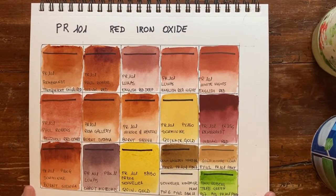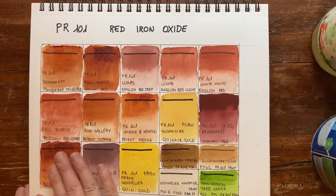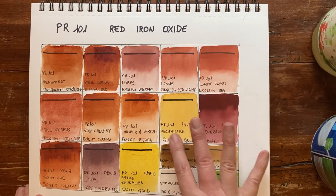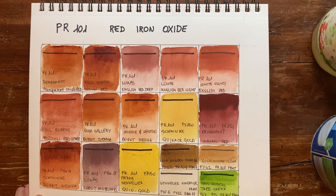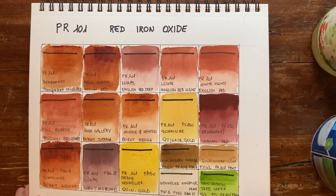Now everything is dry and this beautiful display of PR101 really makes me very happy. I think you understand why this is one of my favorite pigments. The main usage is with Indian Red and English Red, but many brands also use it for burnt sienna. Mixed with yellow it gives quinacridone gold, and mixed with other paints it gives a variety of browns, ochres, greys, and even greens. The results are very, very different from brand to brand and tube to tube, but I would use them all.